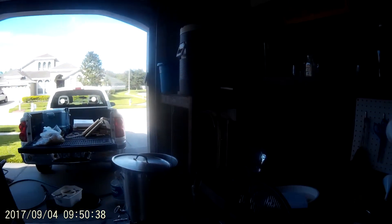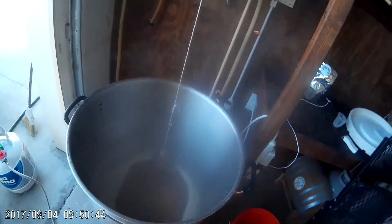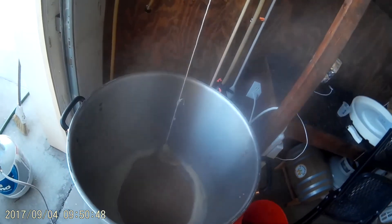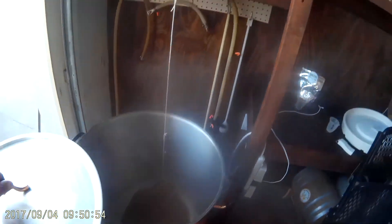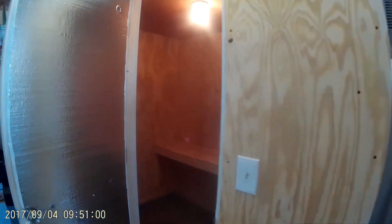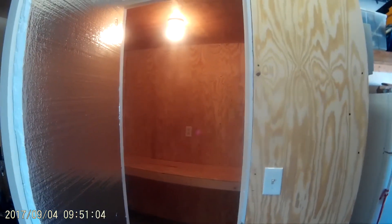It is Labor Day, so we're doing a Labor Day Ale. I've got my Northern Brewer Nuggets in there. This will be the first day I use the fermenter after I do my brew. We'll take some pictures later. Thanks, bye-bye.